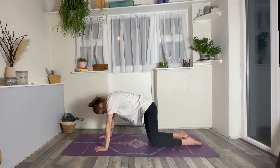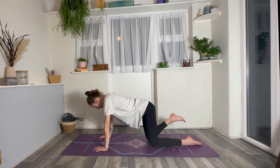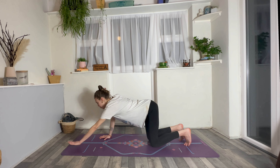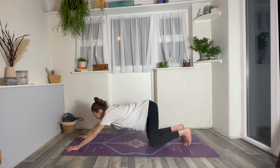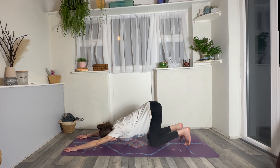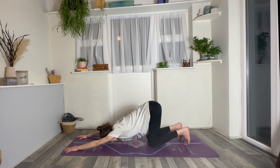Lovely. Bring it back to a neutral position. Tuck your toes under, look forwards, and just walk the hands forwards. A moment in Anahata Asana — melting heart pose. Melt the chest down to the ground, maybe the forehead releases too. Sticking the bum towards the sky and just enjoying that openness across the front body. Just take a full breath in, and open the mouth, let it go.